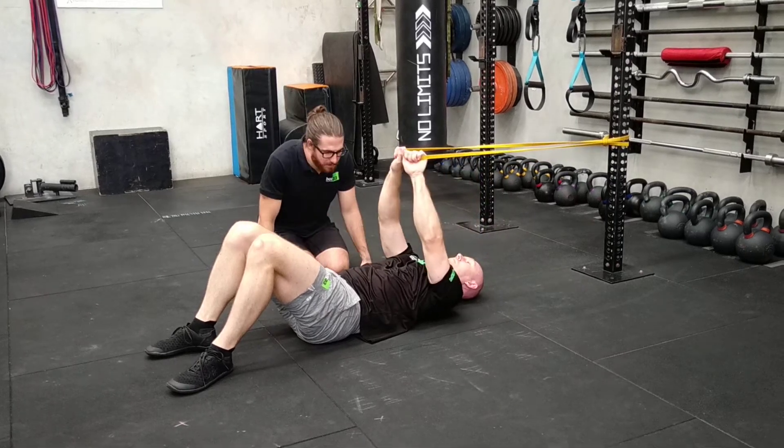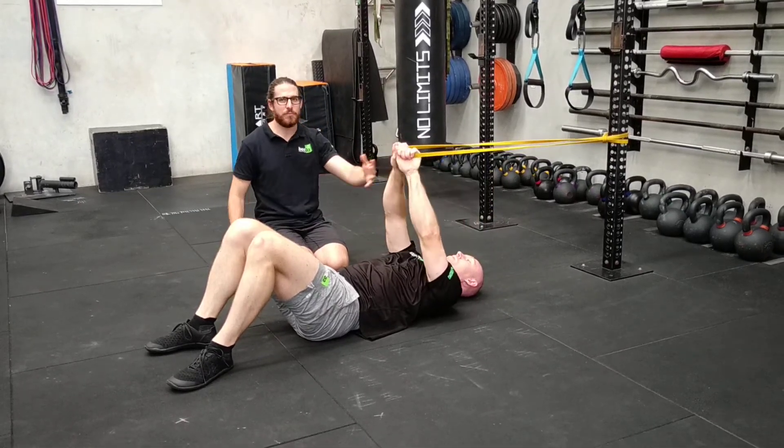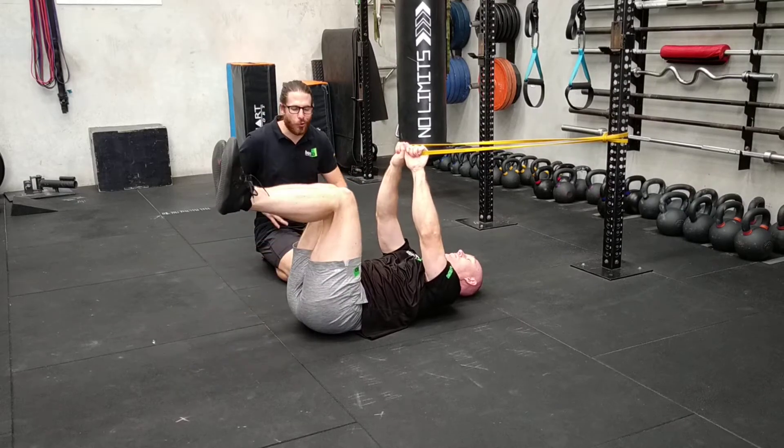Here we have the core activated dead butt. We're using a band, which will help bring on a lot more core engagement.